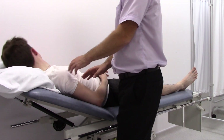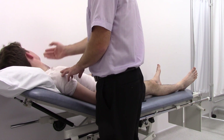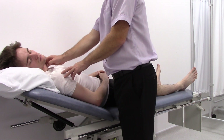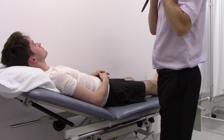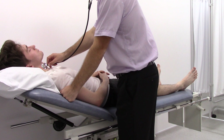Just look up at the wall for me — now feel for the carotid pulse. And if you look back towards me, again feeling for the carotid pulse on the other side. You can then listen for any evidence of a carotid bruit.